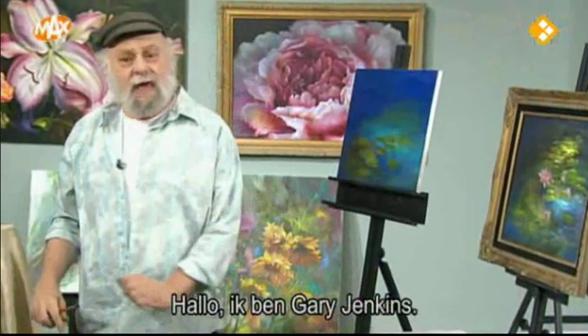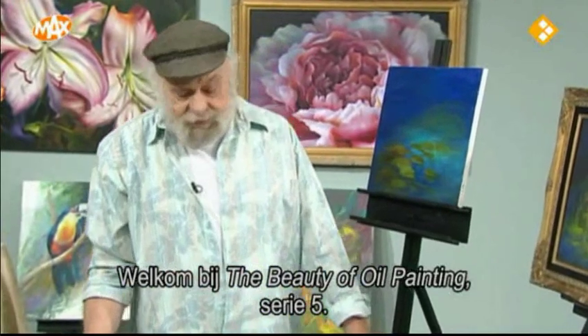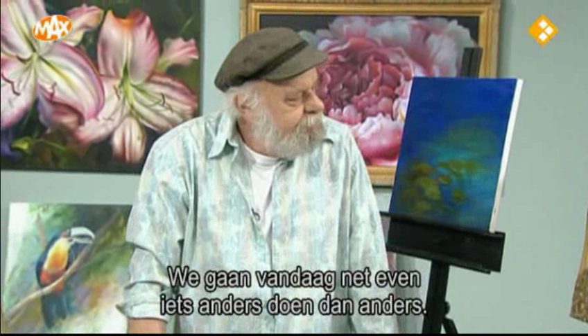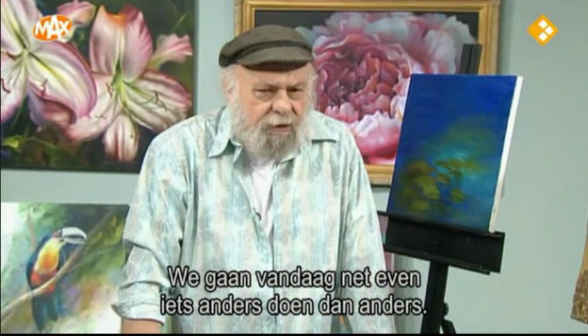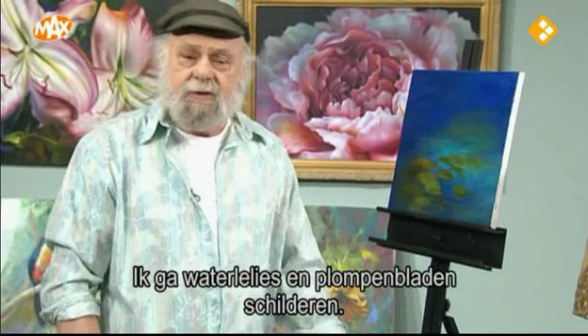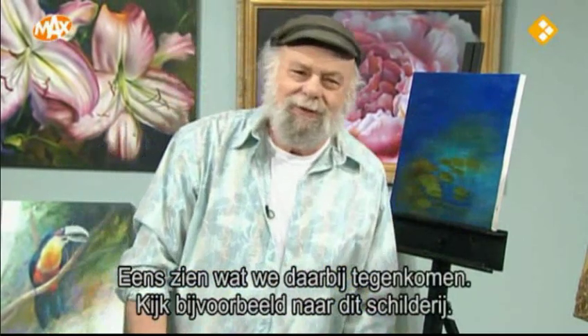Hi, I'm Gary Jenkins, and welcome to the Beauty of Oil Painting, series number five. Today we're going to do something a little different than normal. I'm going to paint some water lilies and some lily pads, and we'll see what kind of trouble we can get into.